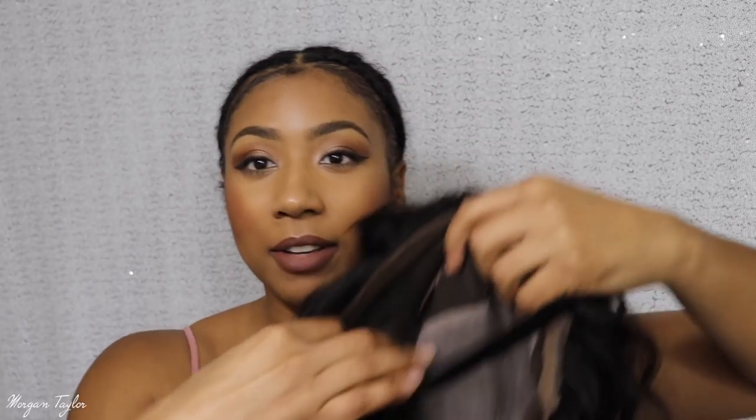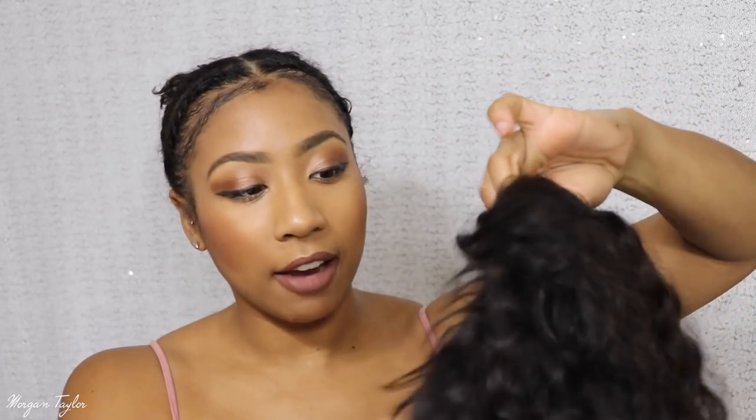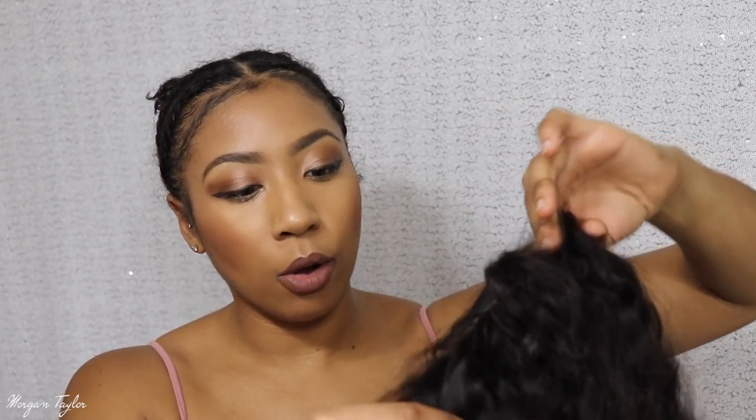The wig I got is right here. I went ahead and washed it because I want you guys to see it in its very natural after-wash state. This is a full lace wig — it is Peruvian virgin hair, 20 inches, natural color, and 180 density. This wig is literally all lace inside, with lace everywhere.